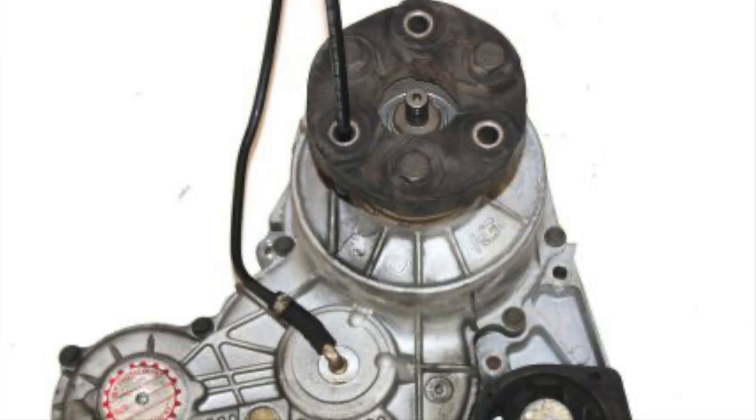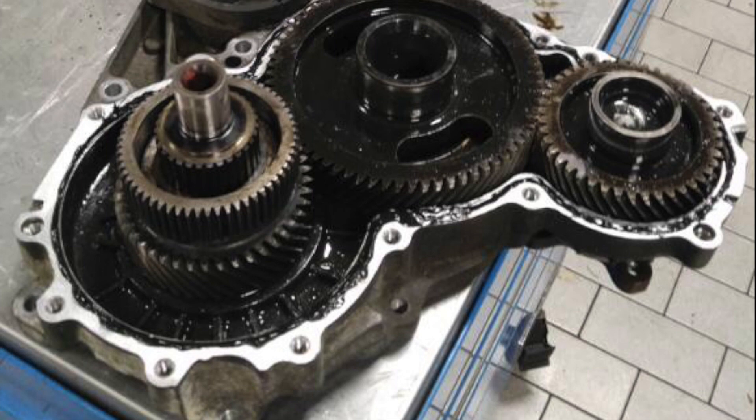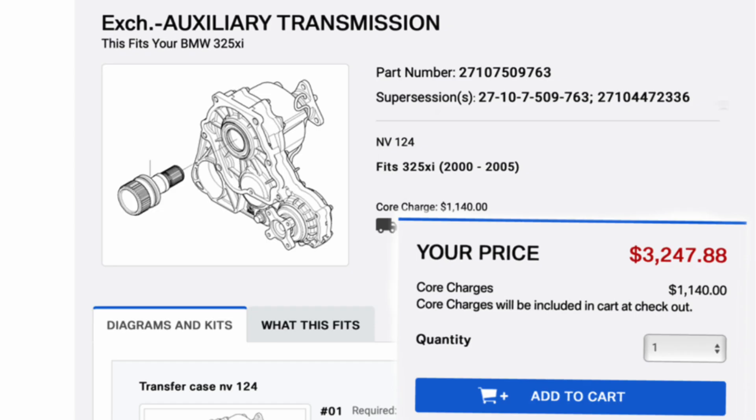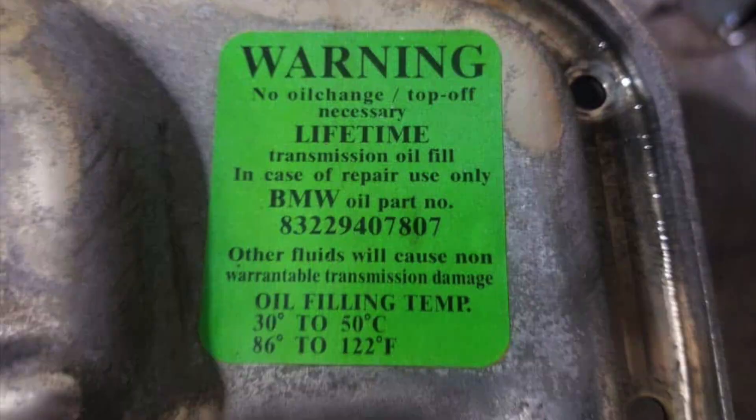This video is going to be about servicing the transfer case, known as the xDrive unit. In this day and age, if the transfer case goes bad on the E46, that part and labor is worth more than the entire car is worth. Even though BMW considered the transfer case to be a lifetime fluid, never changing the transfer case fluid is probably not a good idea.